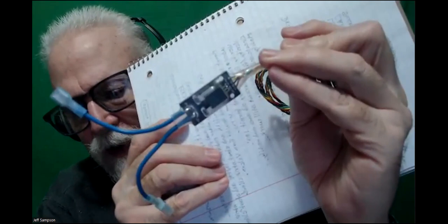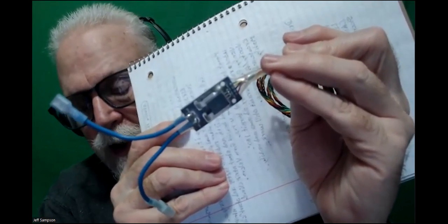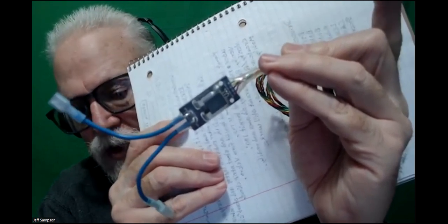It's got the big chip on top and then four leads coming off one end: power and ground, then the direct output from the chip and a buffered output from the chip.